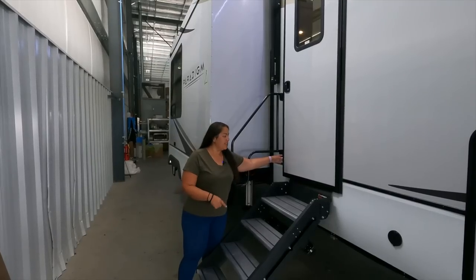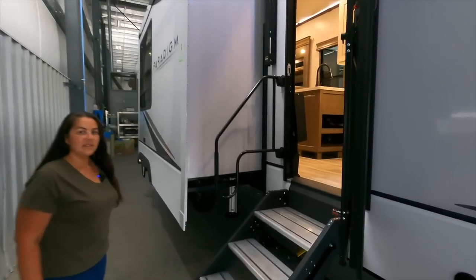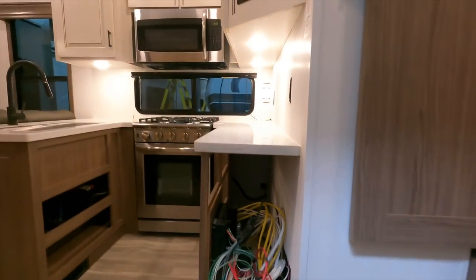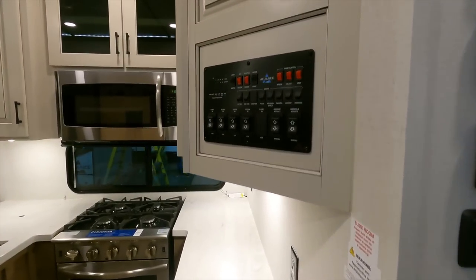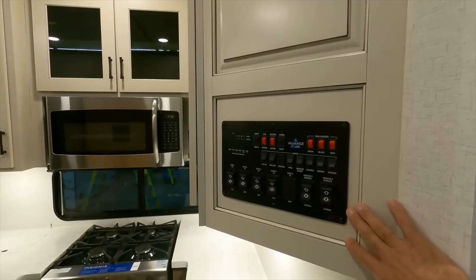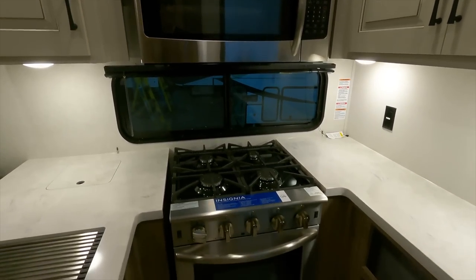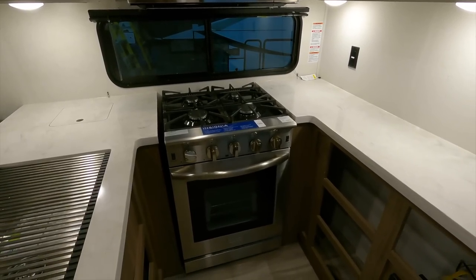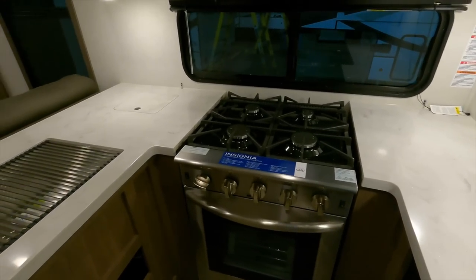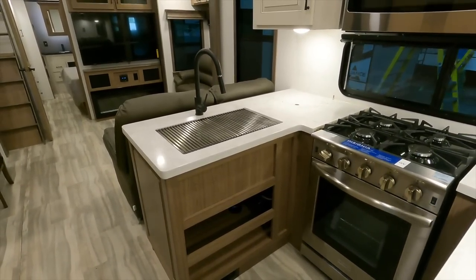Let's check the inside out. They have the Lippert solid-step stairs and the lend-a-hand railing. Keep in mind, this is a prototype and not finished. It has the normal electrical system Alliance uses, which is a toggle switch-based system. It's got an Insignia residential microwave, an Insignia residential-style four-burner stove, solid surface countertops, a farm sink, and I love the new wood grain.